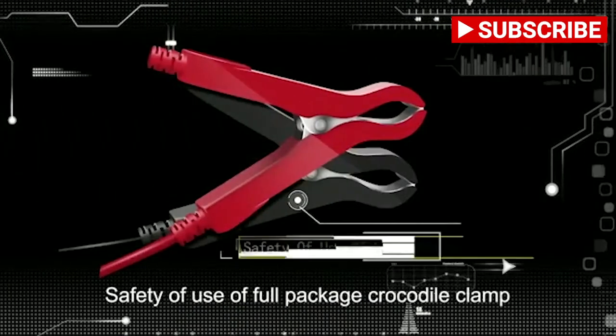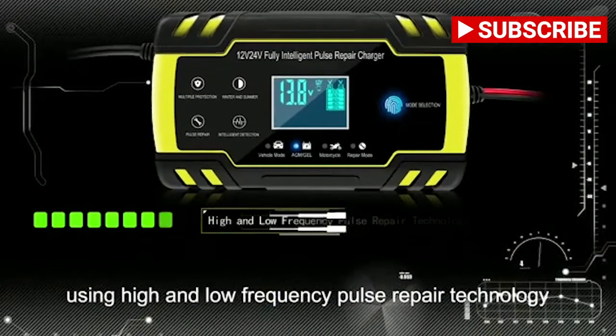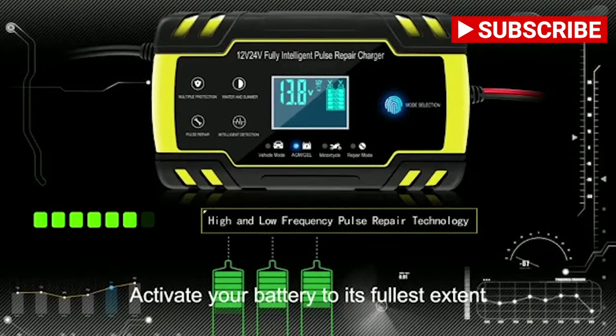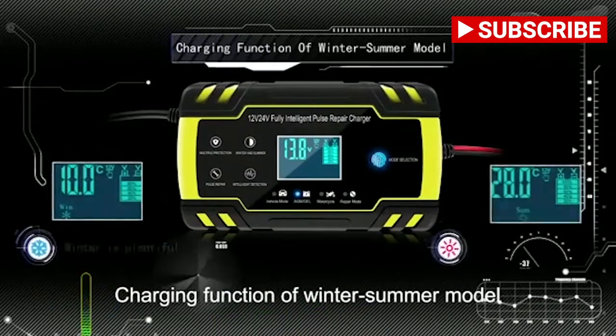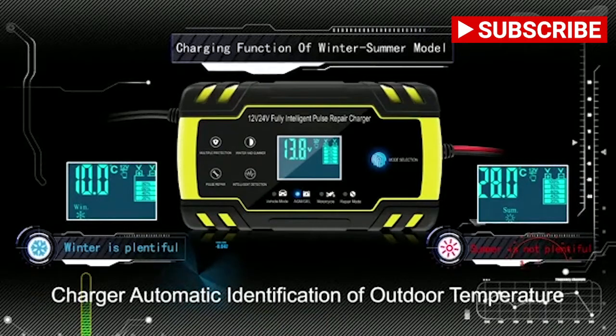Safety features include food-grade package and crocodile clamp. Repair function uses high and low frequency pulse repair technology to activate your battery to its fullest extent. Charging function includes winter and summer mode, with automatic identification of outdoor temperature.